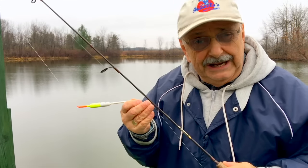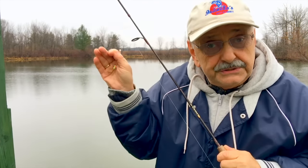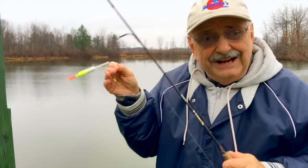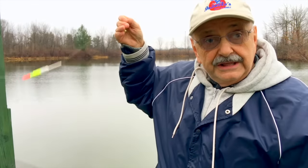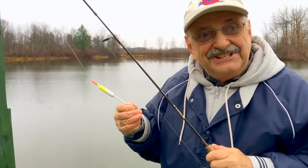I'm going to fish deep today, almost as if I were ice fishing. I'm going to use this 1/16 ounce jig hook with a live mealworm attached. I've got this slip bobber set so that our bait goes down well about four feet. So let's see what we can catch.